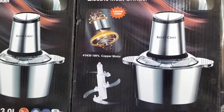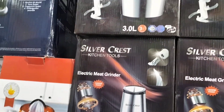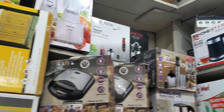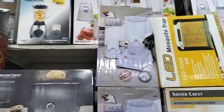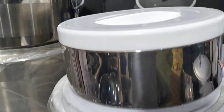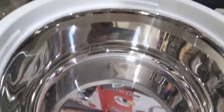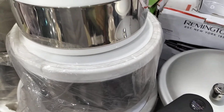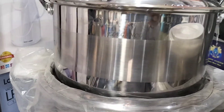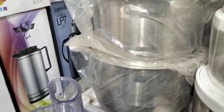This is a silver crisp, 3 liter chopper. This is a new one. This is a hot pot. It has a hot pot. This has a hot pot, and this kind of stuff we have.